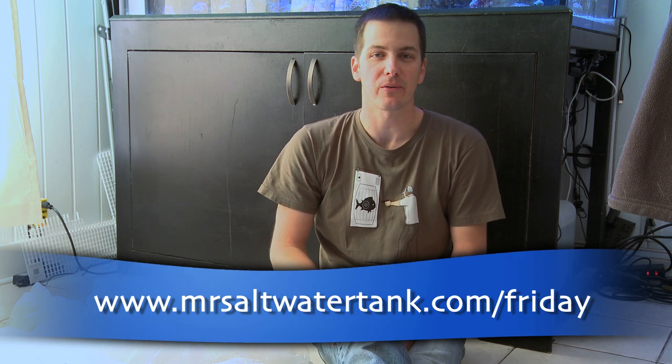I'm Mark Kelly and Mr. Saltwater Tank, this has been your Friday morning quick tip. Until next time, have a good one, enjoy your tanks, enjoy your weekend, keep your other half happy, and know your tank personality.